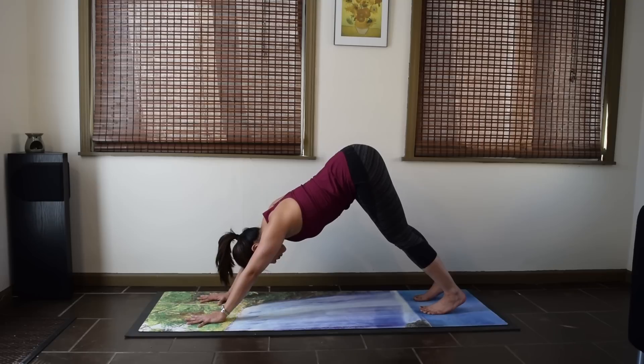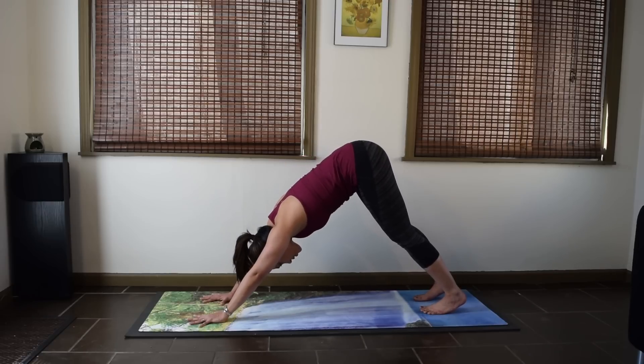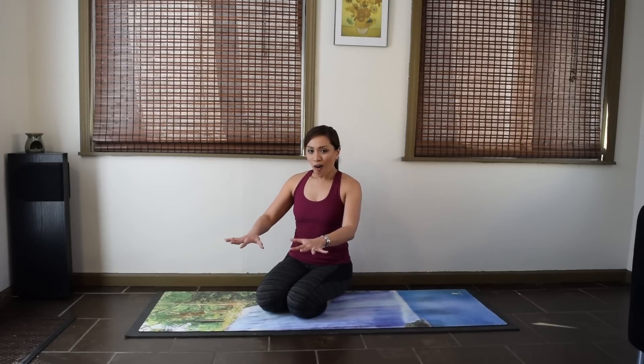Reach your sitting bones up towards the sky. To avoid that rounding in your back, think of pressing your chest towards your thighs as you press your thighs towards the back of your mat. So if you're just starting out with your yoga practice, keep working on those things. And even after you've been practicing for a while, there are still some issues in Downward Facing Dog. The most common thing I hear from my students is that it puts a lot of pressure and weight on their wrists, shoulders, and arms in general. So how do you avoid dumping all your weight on your arms and hands? That's where part two comes in.